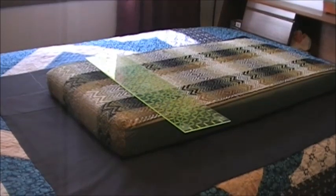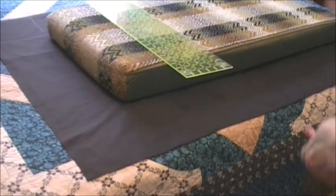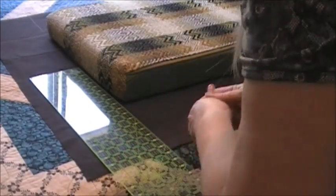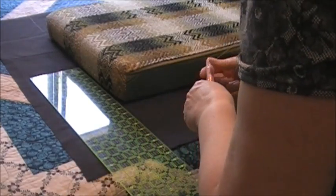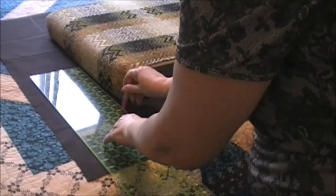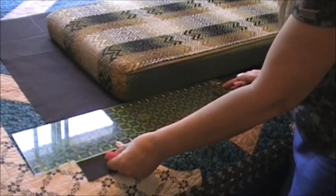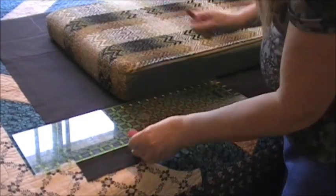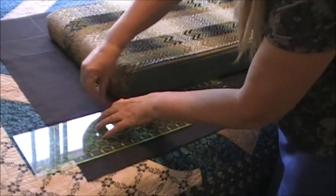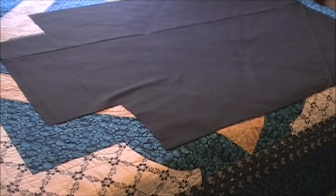I'm going to chalk each corner. I've already measured my fabric and I'm doing the last one here for you. This is not an exact science — I'm just laying this so it's somewhat even and just chalk a line. Going in the opposite direction, I'll line up my chalk line on my ruler, draw a line, and the fabric is cut out.